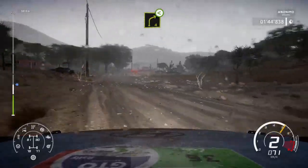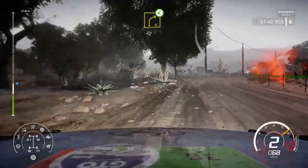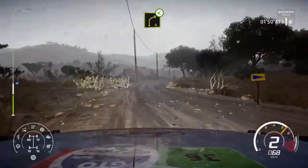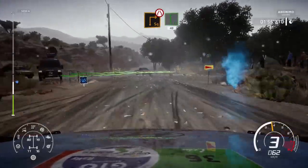Right 4, open, long, 30, caution, hard break. For square right, narrows into flat left, short, 40.